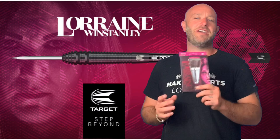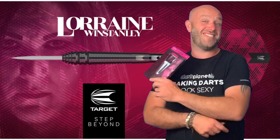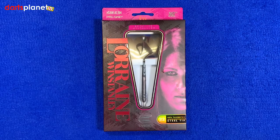Hi guys, Adam here from Dance Planet TV, and today I'm going to be reviewing a set of the Target Lorraine Wind Stanley darts. Let's go and open the box and see who makes these darts look sexier. Here's a closer look at the Lorraine Wind Stanley darts by Target.